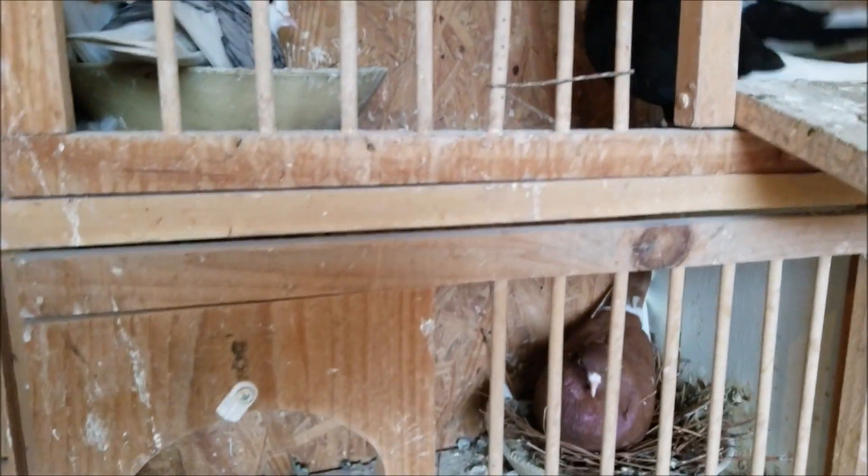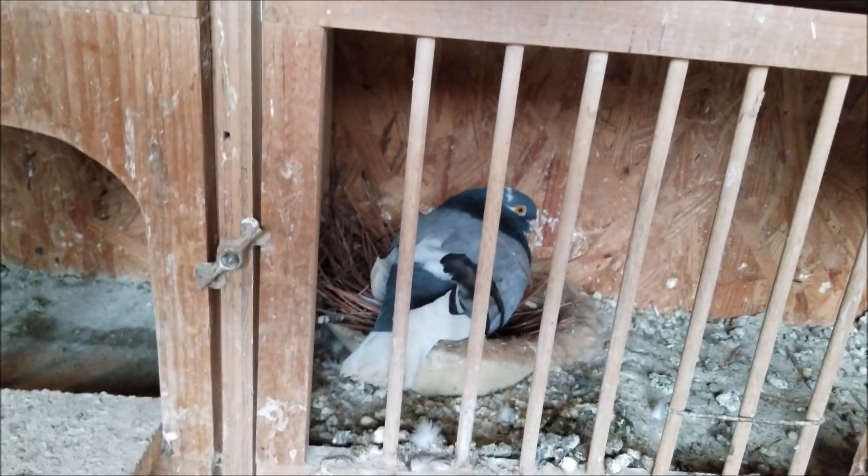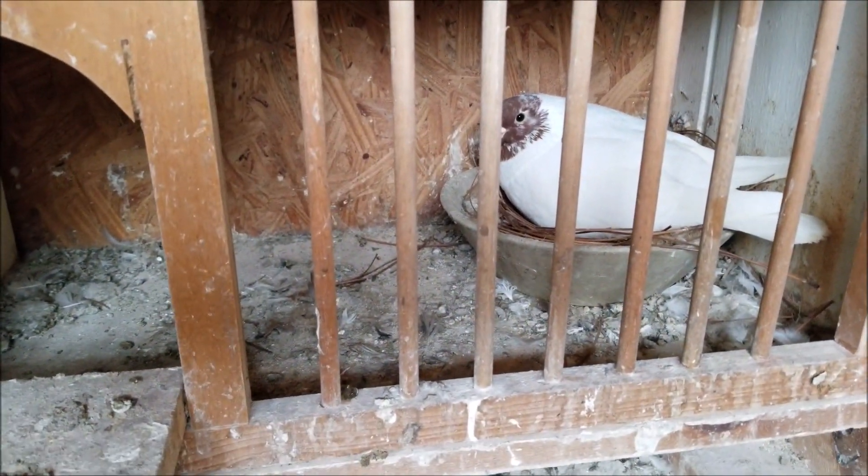These are on eggs, these are on eggs, and these should be hatching this week also — the pencils.